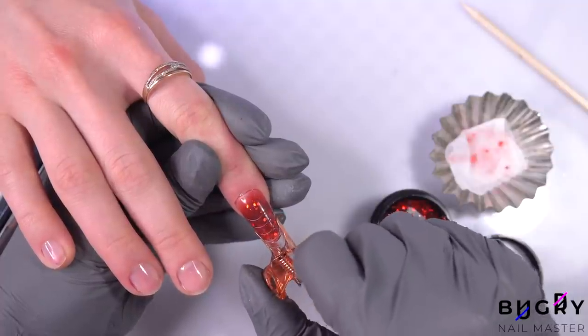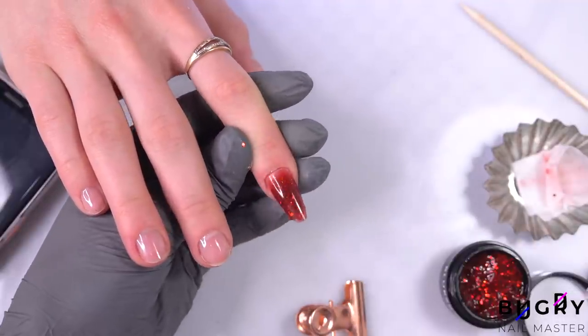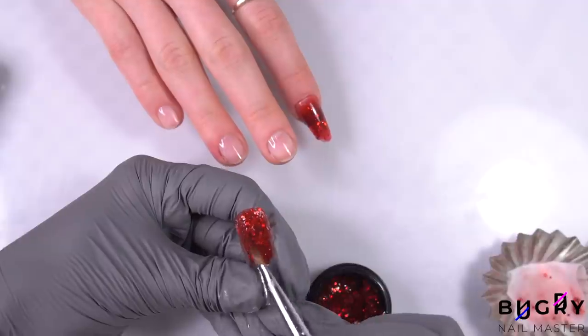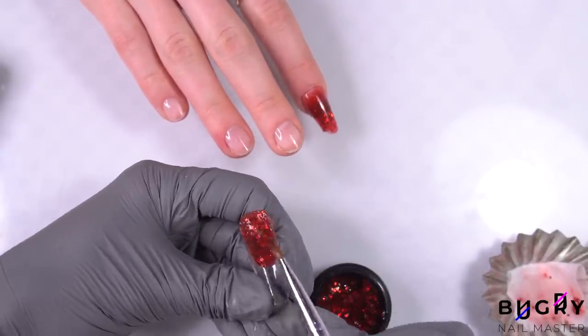After I've applied the poly gel, pressed the dual form to my client's nail, and taken care of the material from underneath, I'm sending her nail to cure underneath the lamp for about 30 to 40 seconds. Once I've done that, I'm applying a nail clip, giving us a beautiful narrowed out nail and not a little shovel.